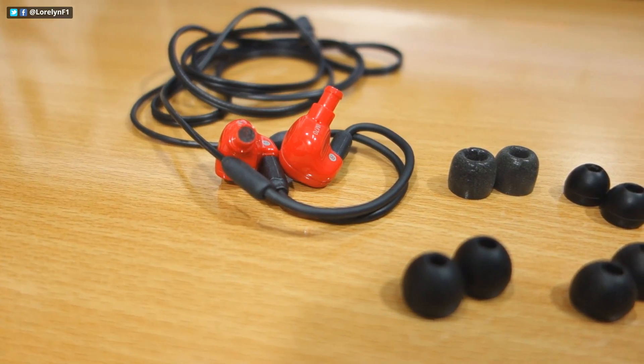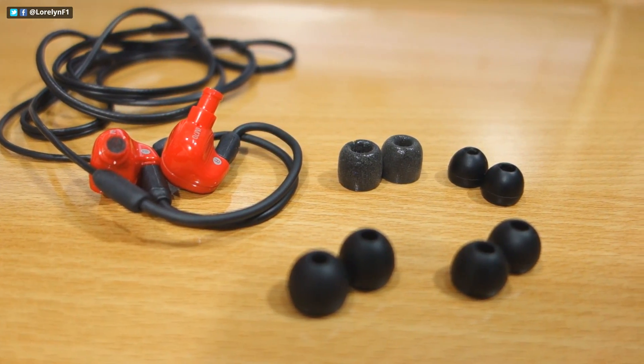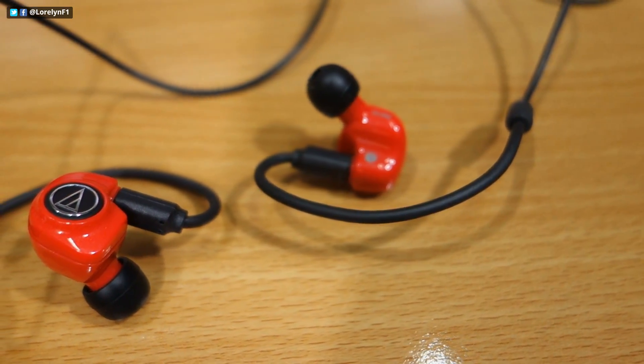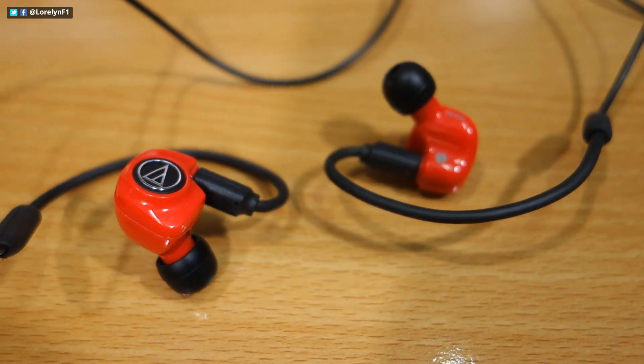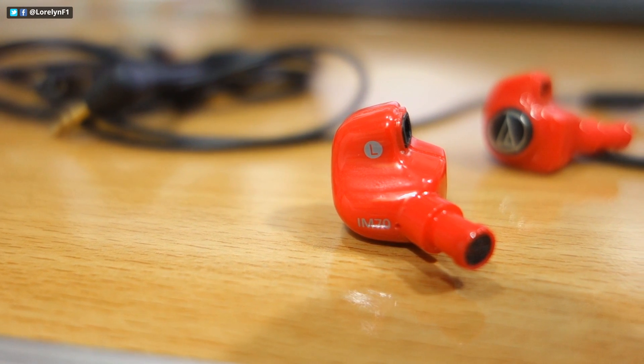The IM70 is really comfortable to use. And the noise isolation is impressive considering that this is only an earphone. So if you're looking for high-quality bass, balanced mids, smooth treble, and outstanding noise isolation,